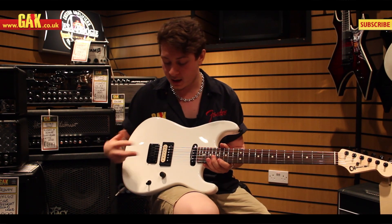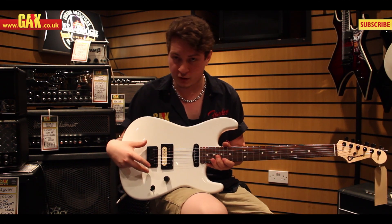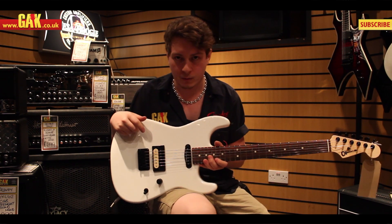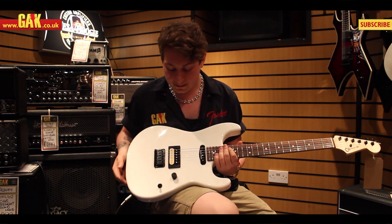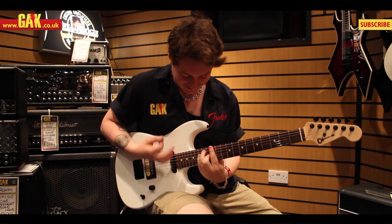And a three-way selector switch. This model is a hardtail — it also comes with a Floyd Rose system, but that has a humbucker in the neck. So, let's see what it sounds like.